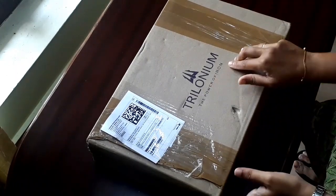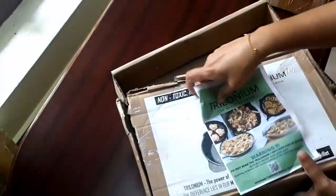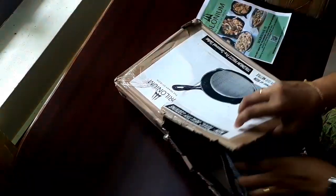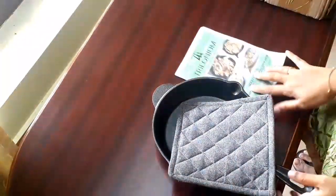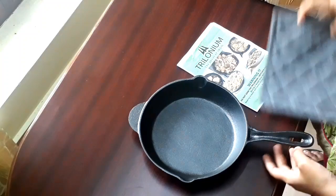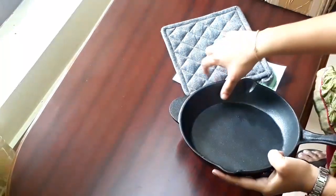Hi friends, welcome back to Ideas at Home. Today I am reviewing an Indian cast iron fry pan — an affordable fry pan from the brand Trilonium. The product came with plastic-free packing with an instruction manual, a fry pan, and a free mitten for holding the fry pan. I was really surprised with the finish of the fry pan; it was much better than I expected. It's an 8.6-inch, 22-centimeter cast iron fry pan, which is exactly what I wanted, and I bought it from Flipkart for ₹1190.